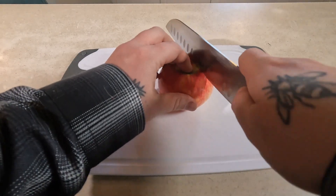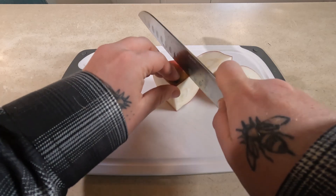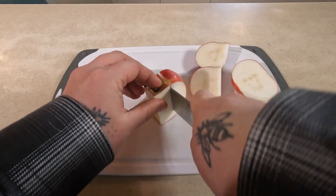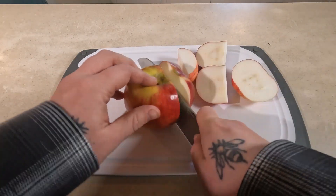You start out with a bunch of apples, core them, slice them, dice them, cube them, cut them into wedges — whatever you want.